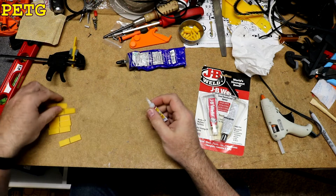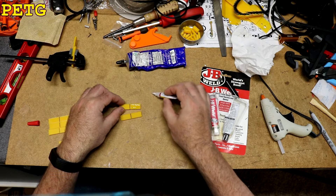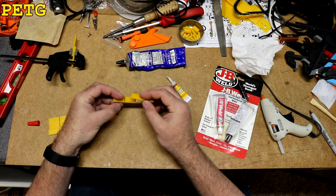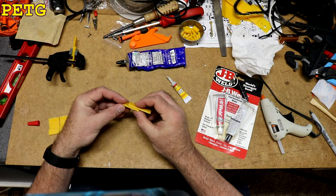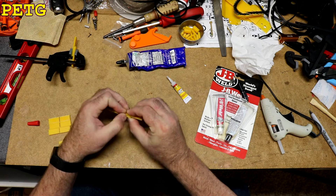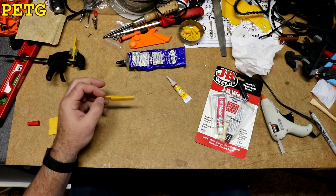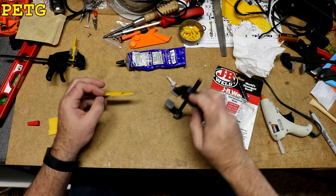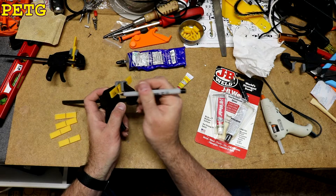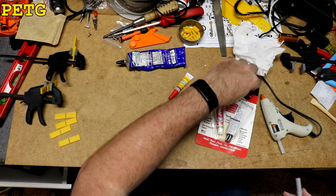Next up, let's do the super glue. We'll apply a generous amount and make sure the whole surface is wetted. Super glue does set really fast, so you've got to work quickly with it — it will also instantly stick to your fingers. We'll take a clamp and clamp it, and mark it SG for super glue.